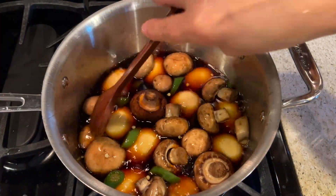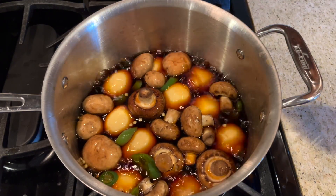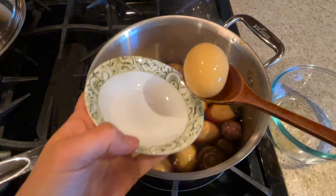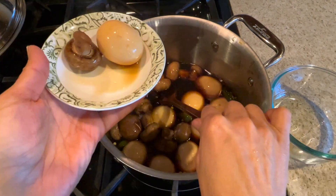After you've taken all these steps, that's it — your spicy soy eggs are ready. These eggs go really well with mushrooms and jalapeños. Don't miss this recipe and give it a try. You won't be disappointed.